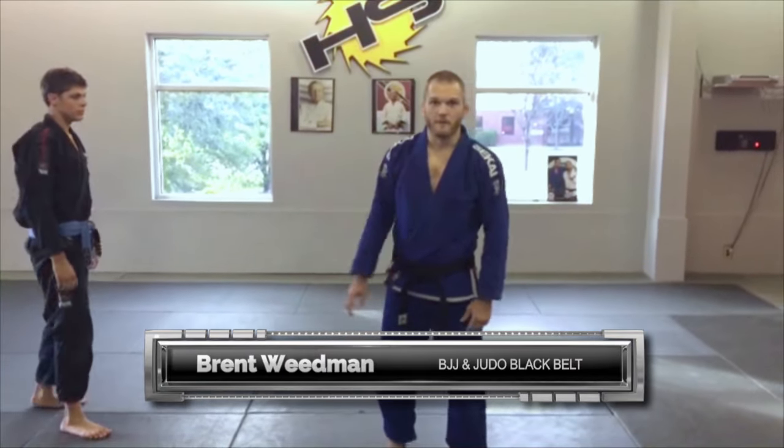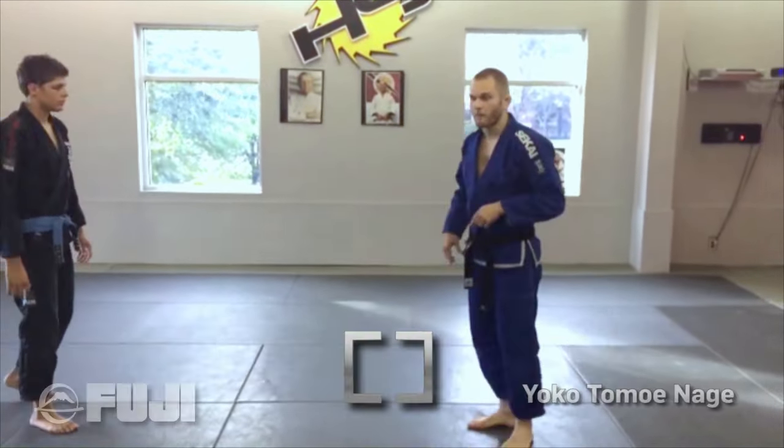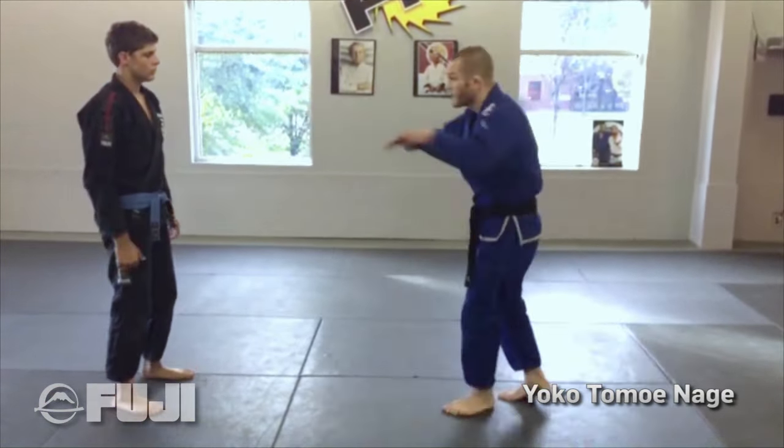Hey guys, my name is Brett Wheaton. I'm a black belt in Brazilian Jiu-Jitsu under Helio Seneca here at Core Combat Sports, and I wanted to show you a series from standing that I've been having some success with lately and walk you through it.